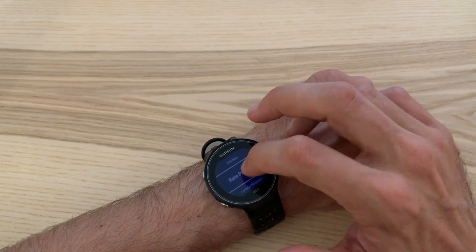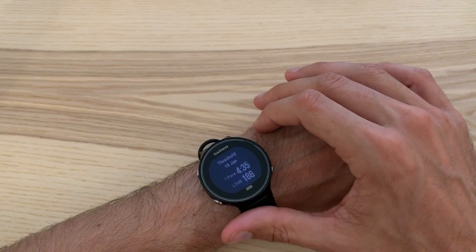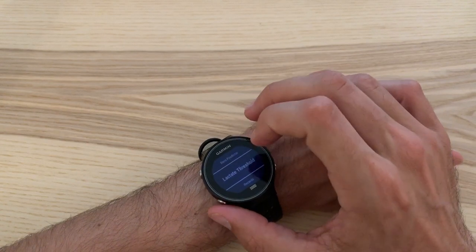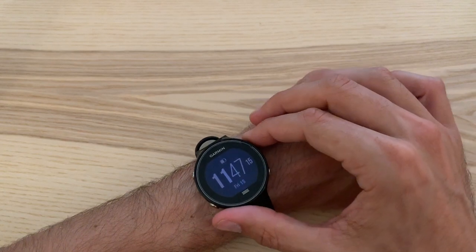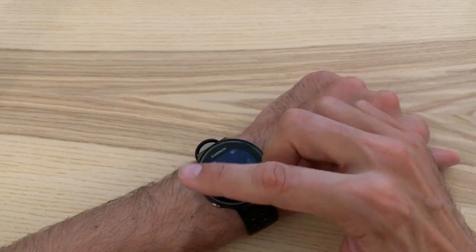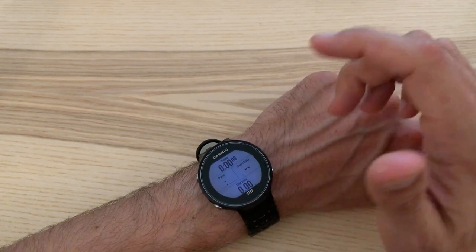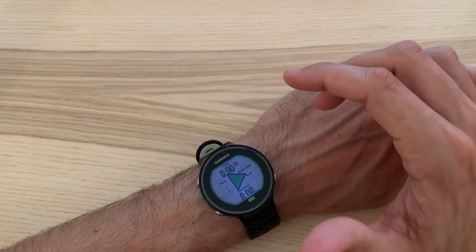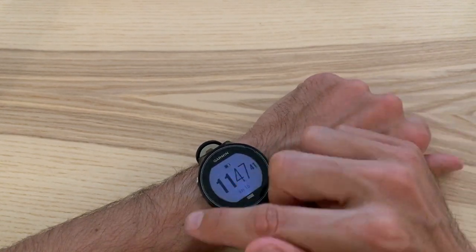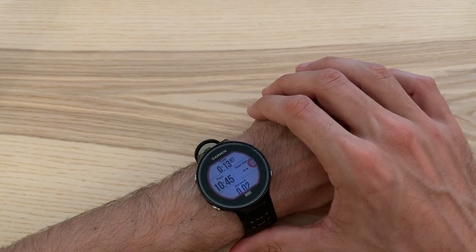Based on the VO2 max, it can also predict your race times, and again that's pretty accurate. You can also estimate lactate threshold based on your breathing, which the heart rate strap senses in addition to your heart rate. Under settings, you can go into different profiles for different types of training — indoor running, bike, indoor bike, cross-country skiing — and the one I use most is just 'run.' You can customize these as much as you want. Once you're in there, you get timer, pace, heart rate, distance, and additional screens you can fully customize to show whatever information you want.